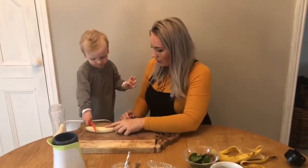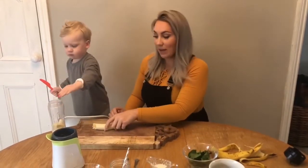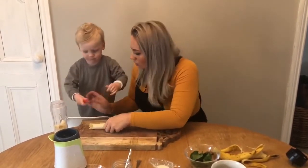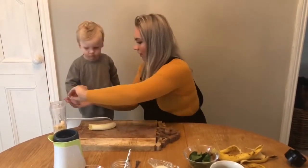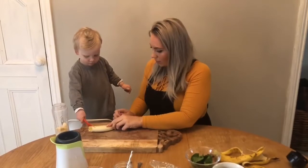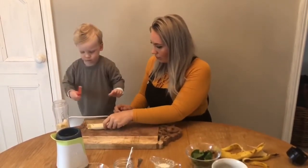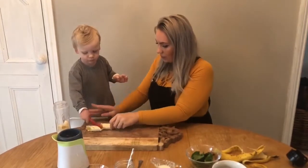Chop it up — oh, it's a little bit tricky, you might need a little bit of help. Use your knife, let's turn it around. There we go, fantastic! Big chop — ready, there we go.